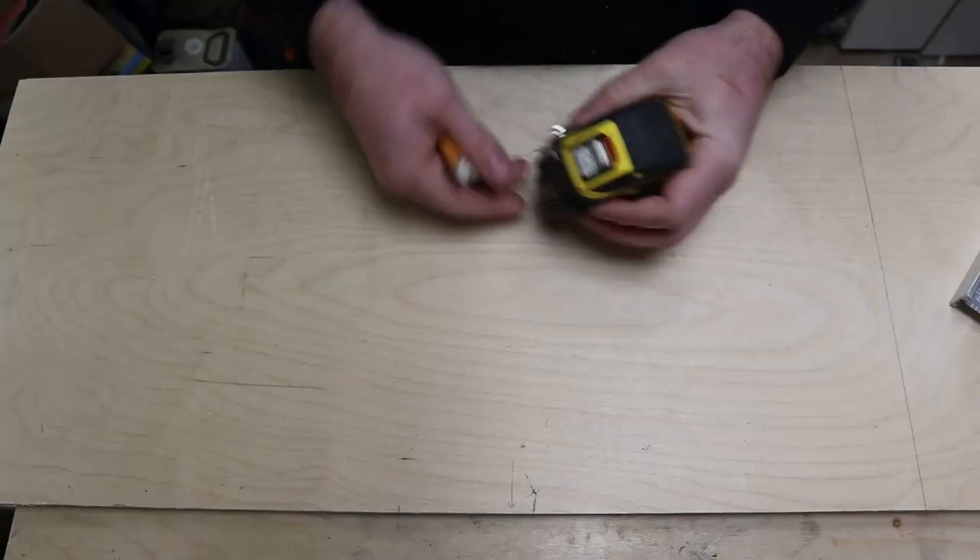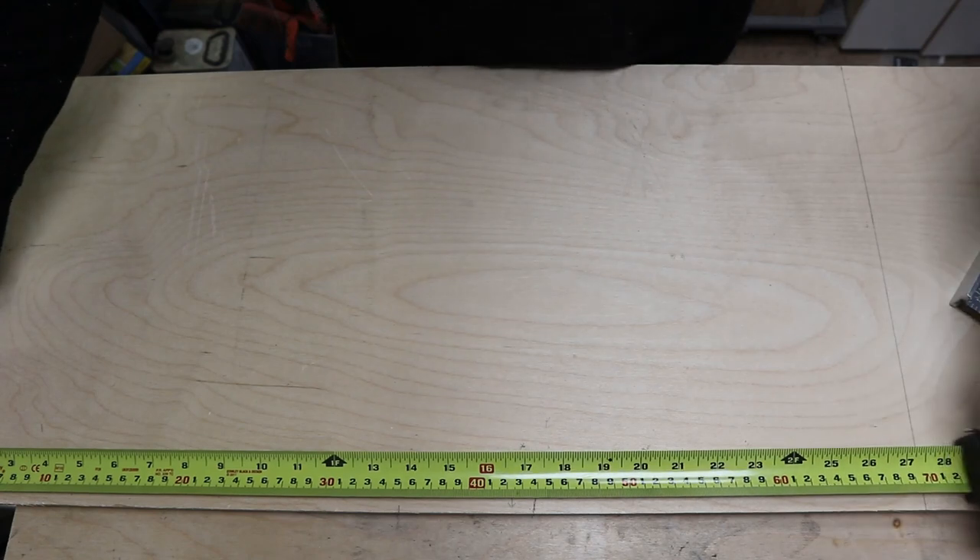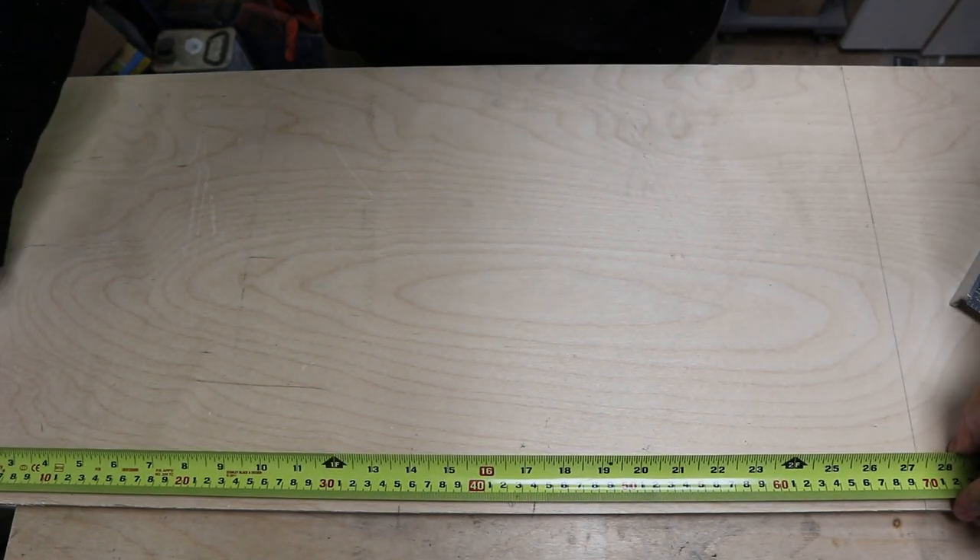Right, so now we've got the crosscut sled built we can now make some jigs. The first jig I'm going to make is a 90-degree mitering jig for things like picture frames or trims on finishing work, so you can get a perfect mitered angle. The first thing I did was to mark up the centre point of the piece of board I'm going to use for the miter jig.